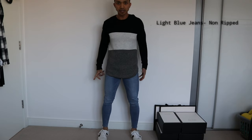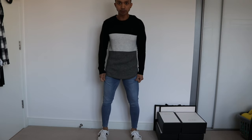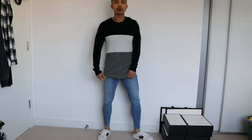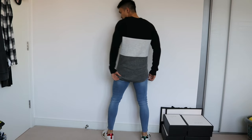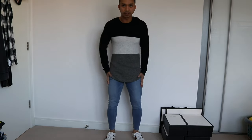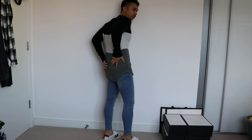And the next one is still light blue but non-ripped this time. As you can see, it is really comfortable — I can move freely, especially in the crotch area, it's really comfy down there. And I'm wearing my other sneakers this time. So if you're the type of guy who's done pretty well in his lower body — who's got like massive thighs and glutes — this jeans is definitely for you. Maybe you can try size 34.